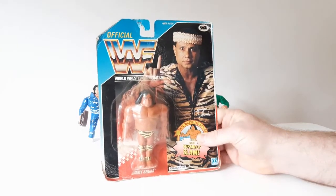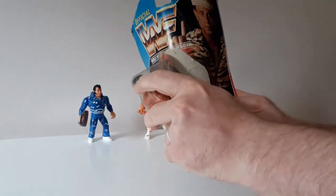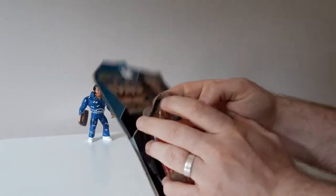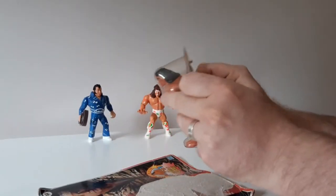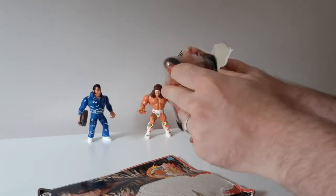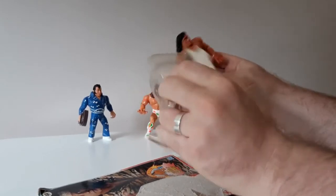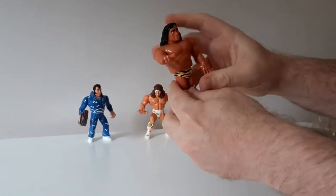Let's not wait any longer, let's just get him open. Oh no, he's one of those — one of those guys you've got to open twice. Right, so here is the Superfly.